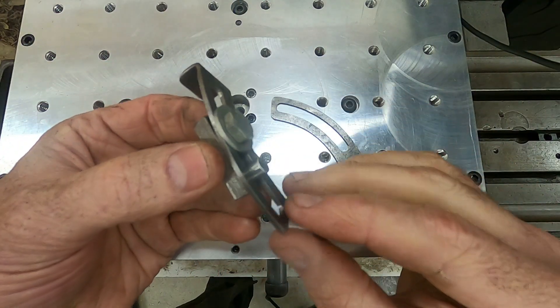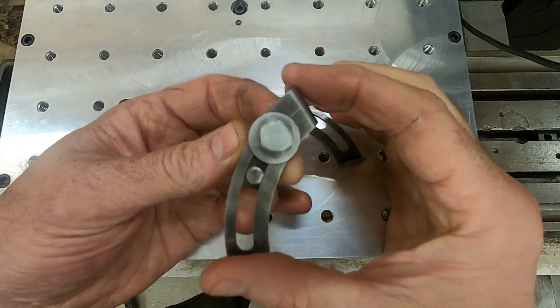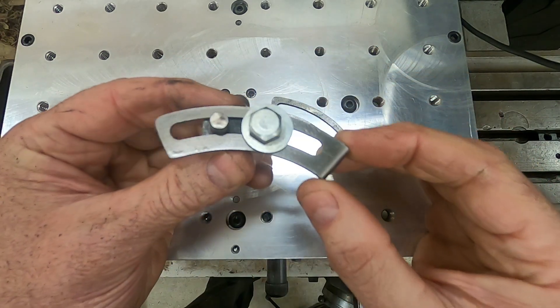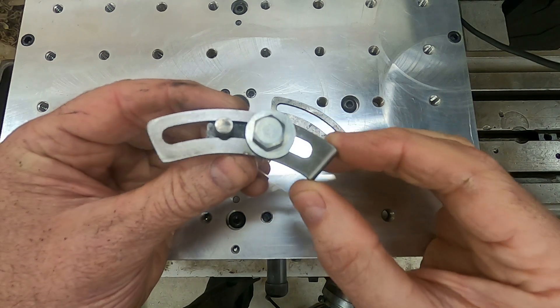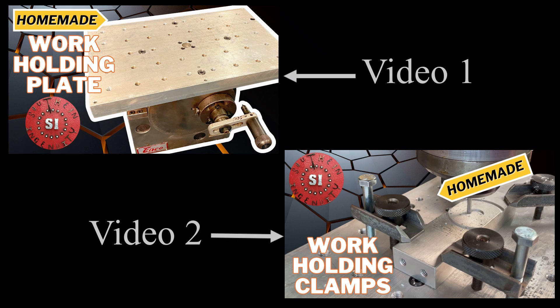Hey guys, I'm Theobald Hedman. Welcome to Southern Ingenuity. In this video, I'm going to be making these adjustable positive stops to use on my dividing head. This video is the third in a series where I'm making some customized tools and jigs in preparation for an upcoming project.